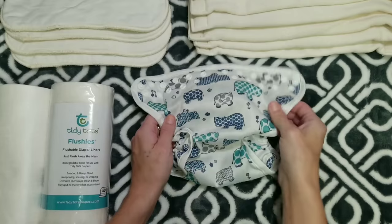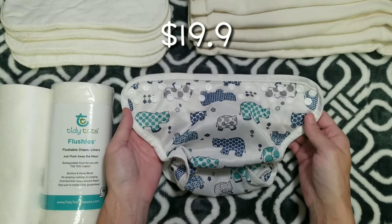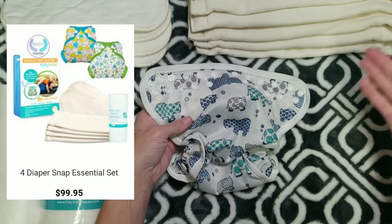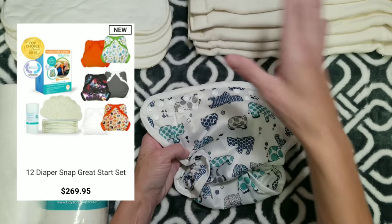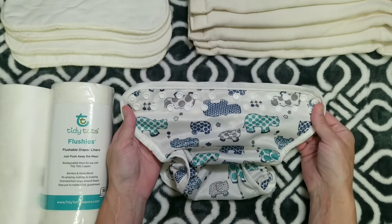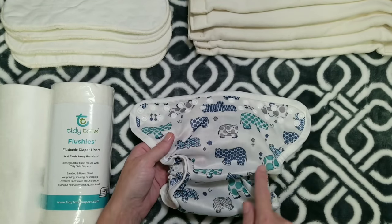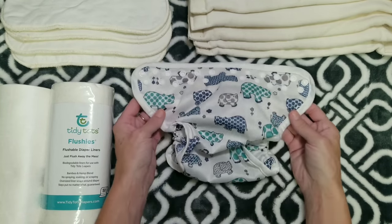This is the diaper cover. You can buy covers individually for $19.95, but there are several sets available and it's cheaper to buy them with the inserts and boosters, which I highly recommend. This is what the cover looks like. Most cloth diapers have a bunch of snaps on the front to adjust the rise, but this one does not.